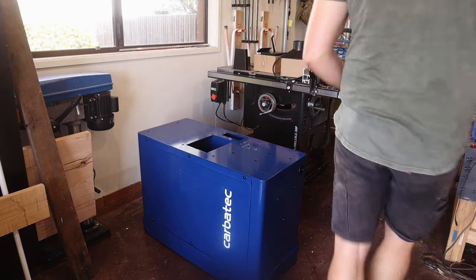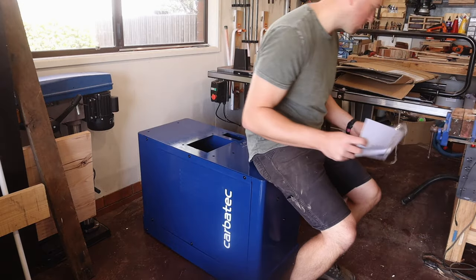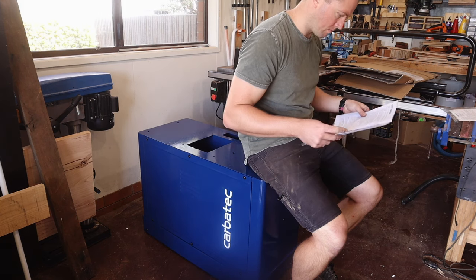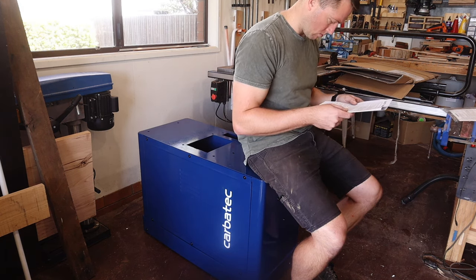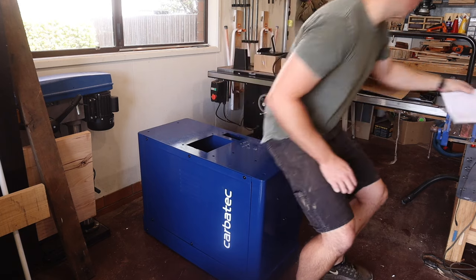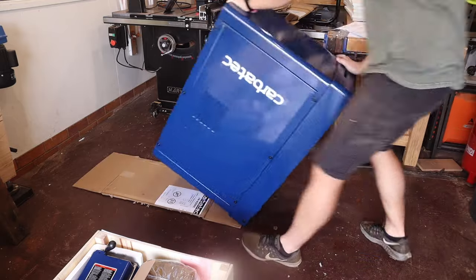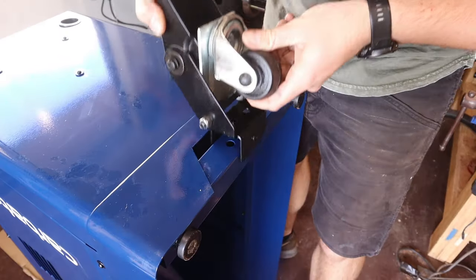I'll take a handy little seat and take a moment to review the manual, although it pretty much just says 'assemble the jointer,' so I don't really know why I bothered. Anyway, I'll start by attaching the mobility wheel with the one vertical bolt and two horizontal bolts.